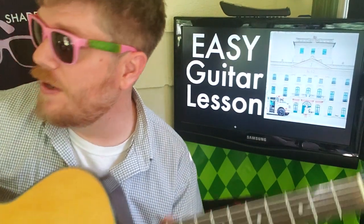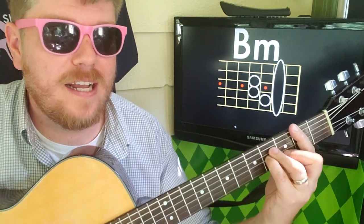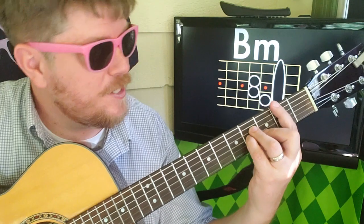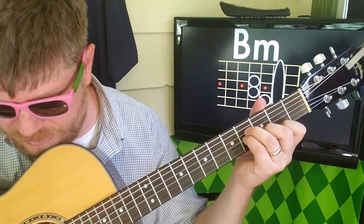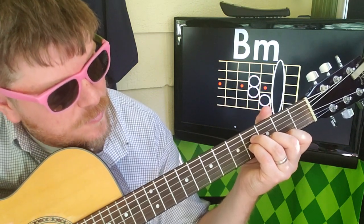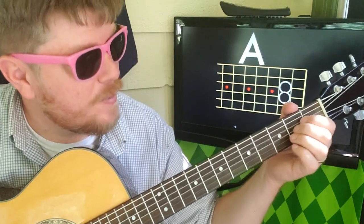No capo. We're gonna start on B minor. I know a lot of people don't like bar chords, and I apologize for that, but it's gonna be 2-2-4-4-3-2. Or you can do a modified version — if you can just hit the bottom four strings, you can do 0-0-4-4-3-2 — and we're gonna hit A twice.